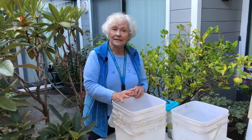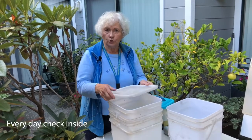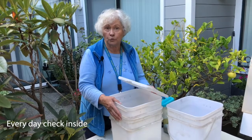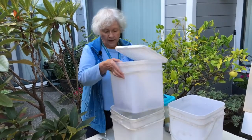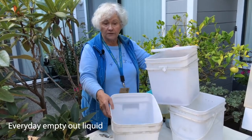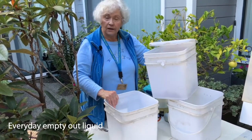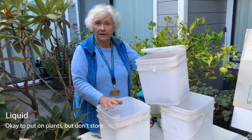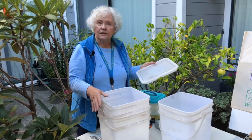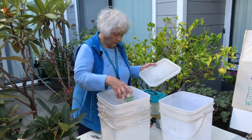Let's talk about maintaining the worm bin once you've got it put together. Every day in the beginning, I want you to check your worm bin — open it up. Make sure there's still food in there and that the worms seem to be eating it. Look down into the bin underneath. There will be liquid there because that's one of the products of this. Every day empty out that liquid. It contains a lot of bacteria, and we don't want that to become anaerobic and cause any health problems.